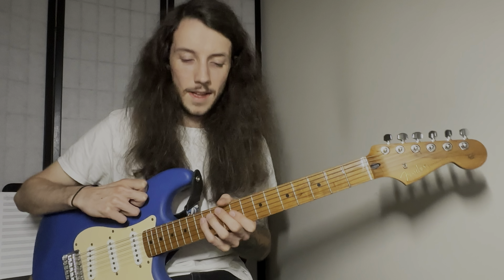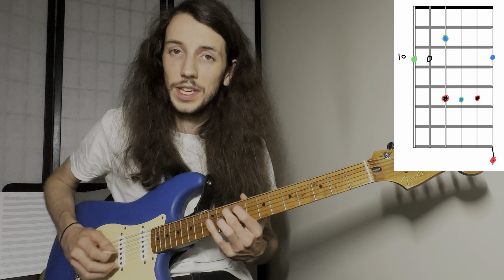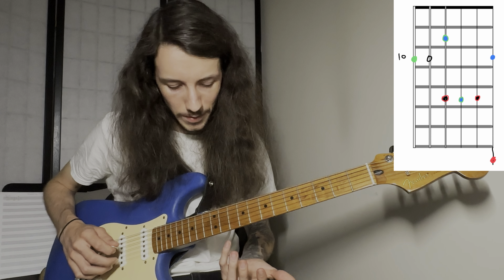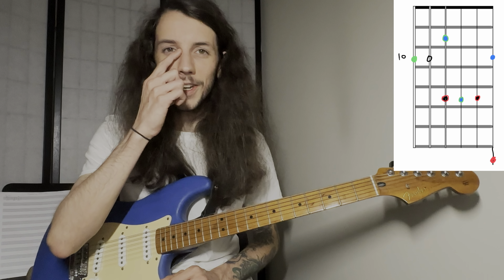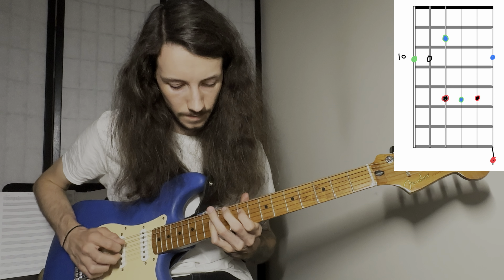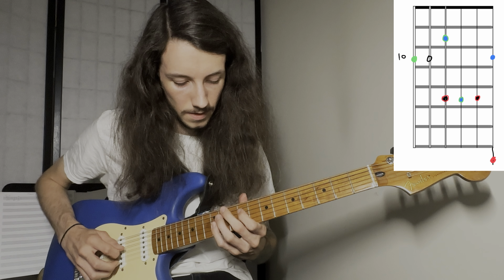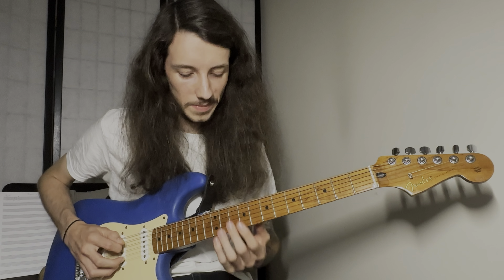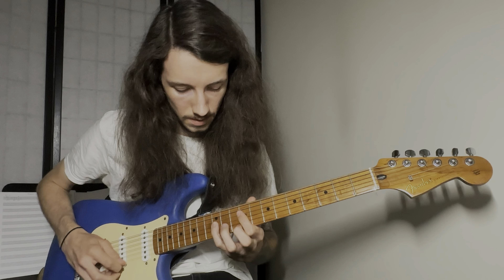Then we come up to position three. Now we're starting with our pinky on our tenth fret of our A string, and we're going to get something kind of like this. Back down, then back up to our root. And if this video is moving a little bit too quick for you, you can always slow down the playback speed to 75 or 50%, or of course you can watch these over again. So there was our position three.